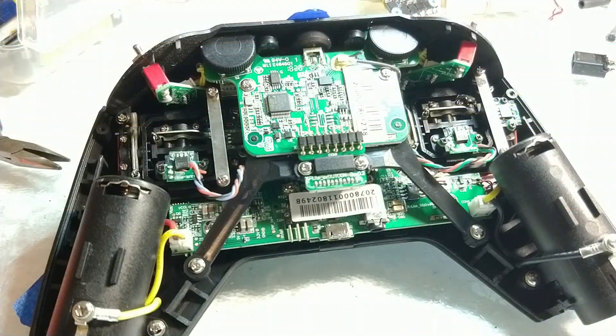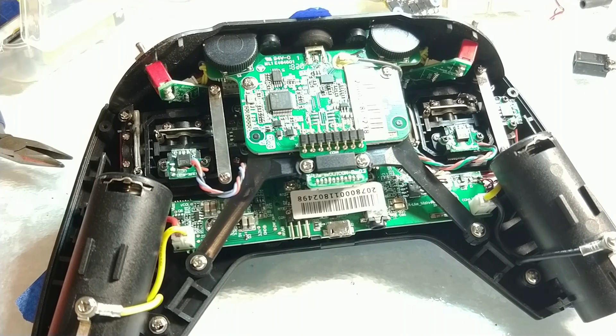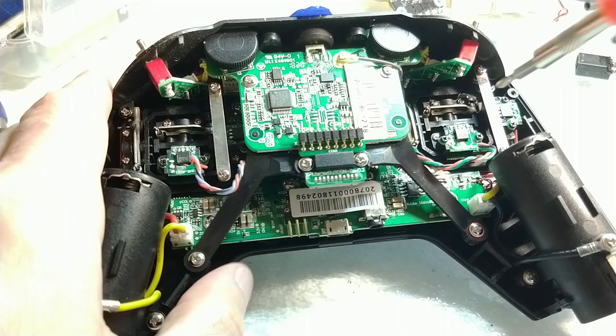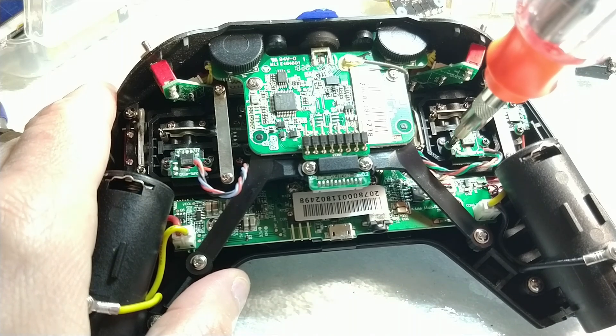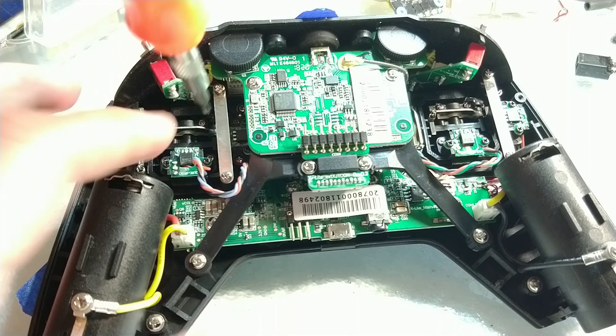The repair was first brought to my attention through Mr. E's video, which is linked in the description. Piles of Plenty has a short video detailing the easiest method of opening the X-Lite shell. Essentially, two things could be wrong: the PCBs which hold the sensors could be loose, or worse, the wires connecting the sensors could be internally frayed within the silicone sheathing.